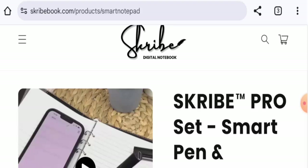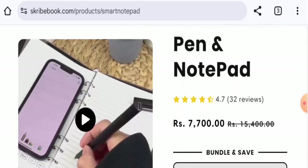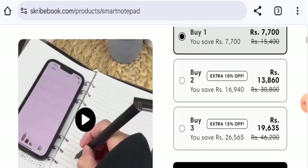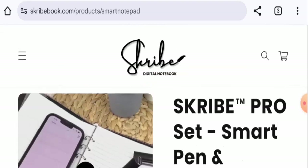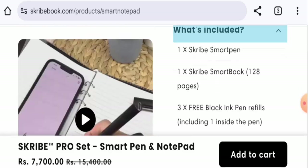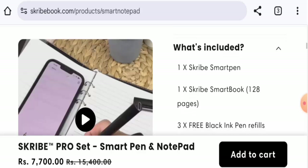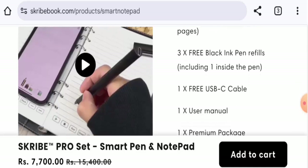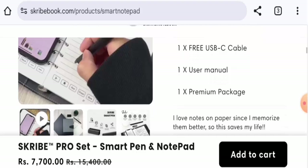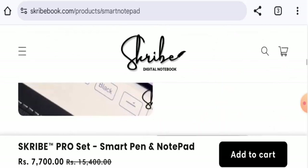First, about the product type: this is a notepad with a smart pen. The cost for one product is $91.58, but if you buy it in bundles it will cost less. This is a digital notebook. It comes with a ScribePro smart pen, ScribePro smart book, three free blank ink pen refills including one inside the pen, one free USB-C cable, one user manual, and premium packaging. They have mentioned it syncs seamlessly.